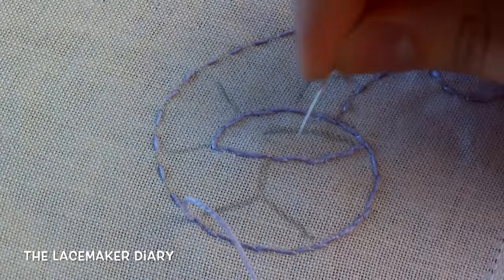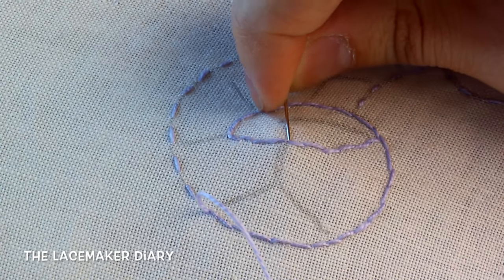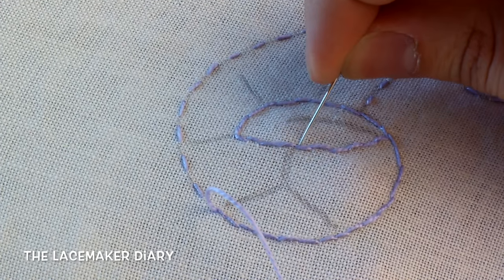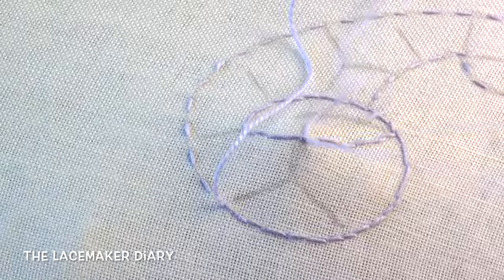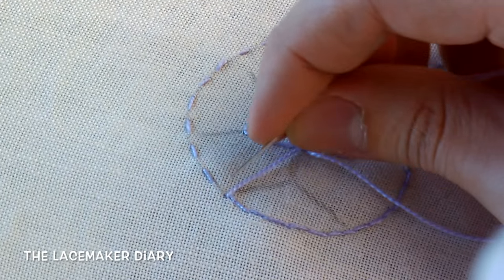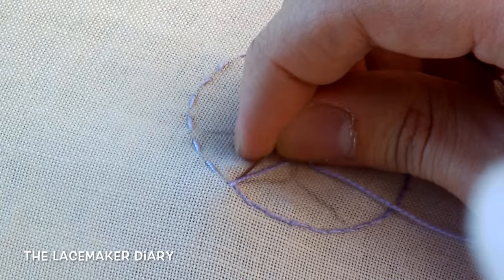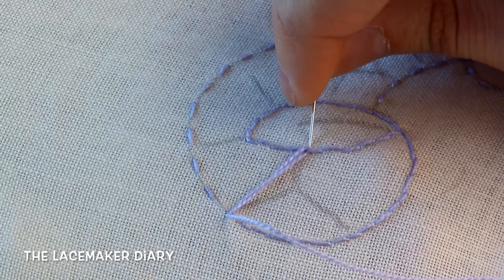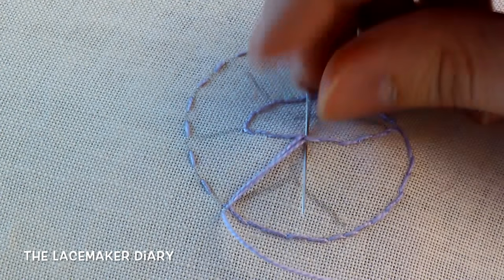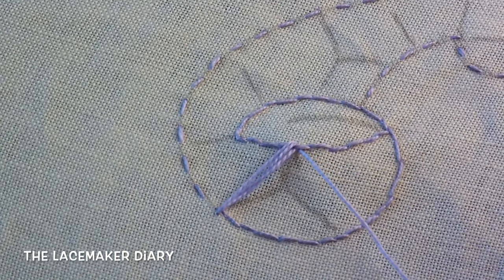Now let's make the freeway connection. With the needle I go and take some threads — two or three threads — like this. And then I go with the needle to the starting point, here. I take two or three threads again, and go to the other side with the needle, taking always two or three threads.